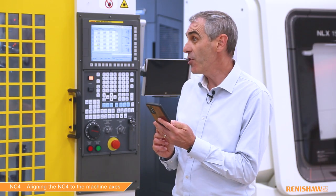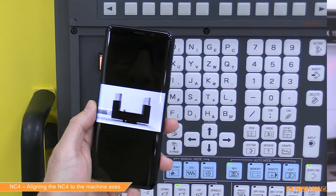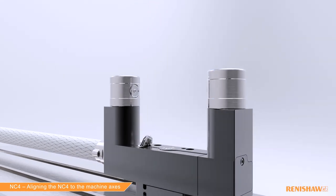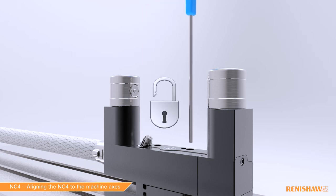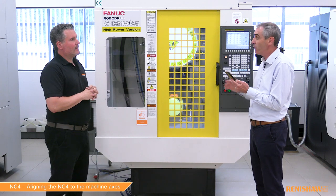To get the Z value within tolerance, we have an NC4 app which takes you through the alignment process with an animation. You follow the animation, make the necessary adjustments, rerun the cycle, and hopefully bring the value down into tolerance. You're making small adjustments to some screws to effectively level or push the tool setter, and you keep repeating the cycle until it's within tolerance — making the adjustment, running the cycle, bringing it down until you're happy. At that point, alignment is complete. The next stage of the setup process is calibration, which we'll cover in a future video. Thanks for watching — remember to like and subscribe. Happy tool setting!